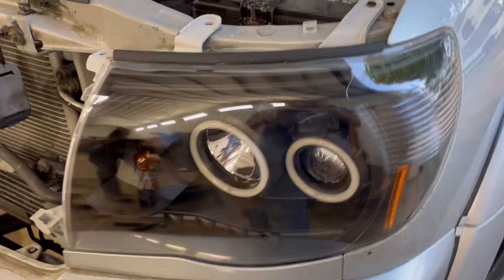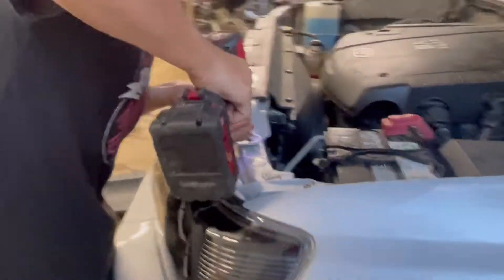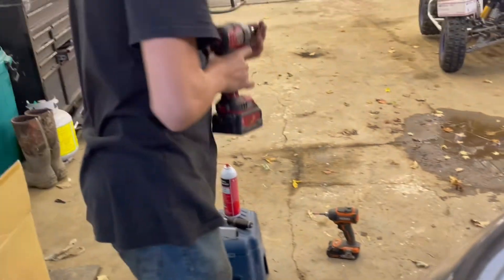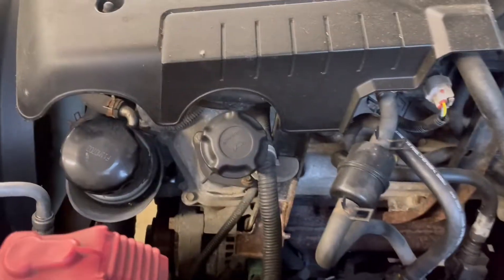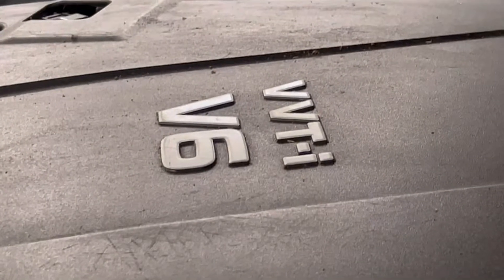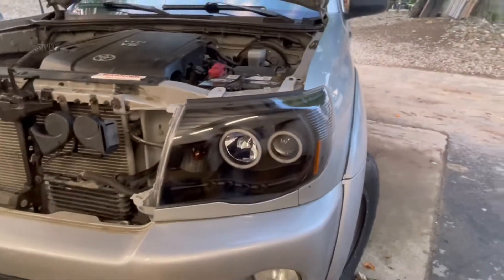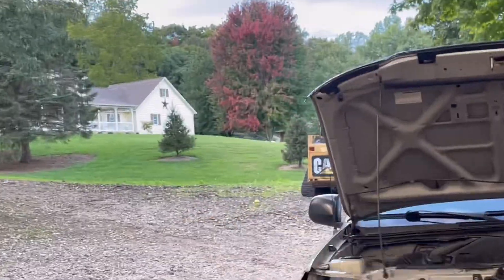These are way better than the crappy screws they had in there before, Toyota. This one needs a washer, looks like. V6 power, V6 power — stupid washers.